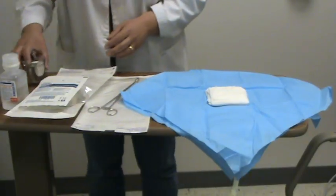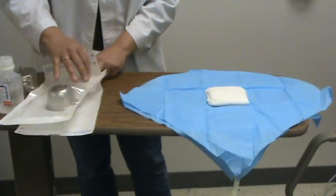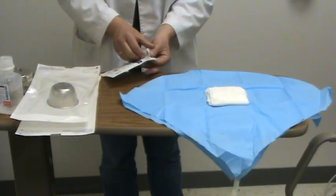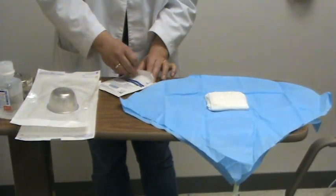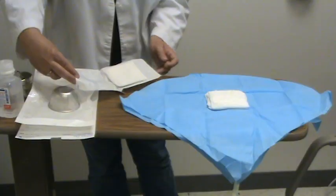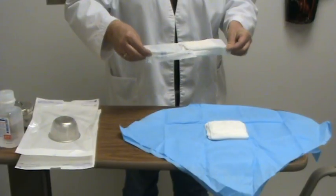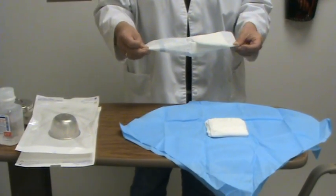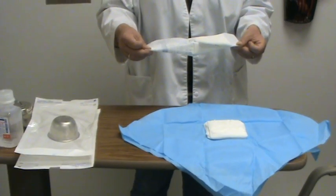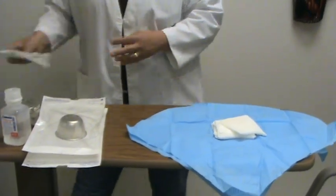The next thing I'm going to do is add a 4x4. I'm going to open my 4x4s. I don't want to work over my field, so I bring the package underneath — that way my 4x4 doesn't slide across and get contaminated. Then all you want to do is come in from the side and plop it on.